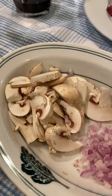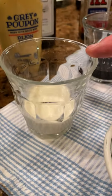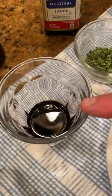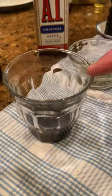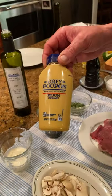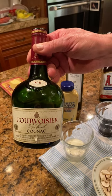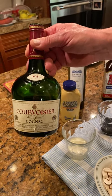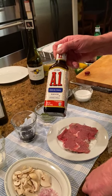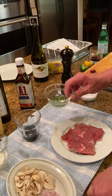We have sliced mushrooms — any variety is fine — some cream. We want to use cream, we don't want to use half and half in here. We have some Worcestershire sauce, or in a pinch you could certainly use soy sauce. We have some Dijon mustard, we're going to have some brandy — in this case cognac, Courvoisier. You can also add some A1 sauce if that's something you have, and we also have the chives.